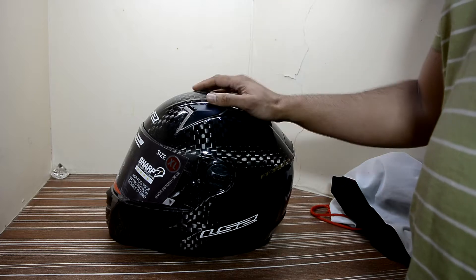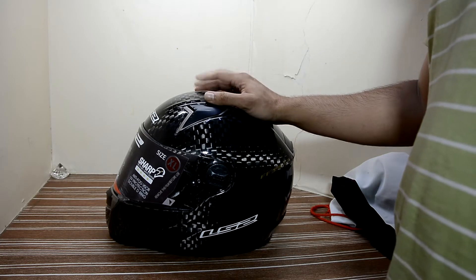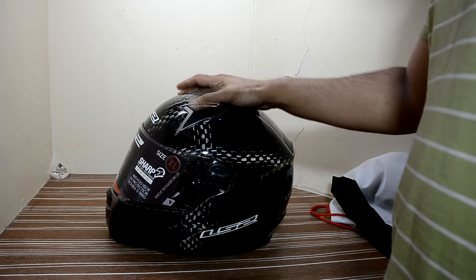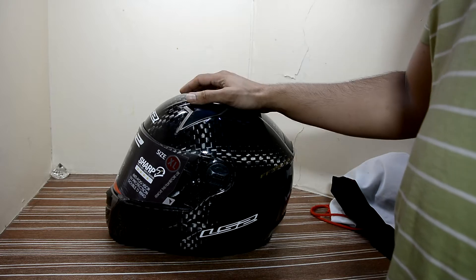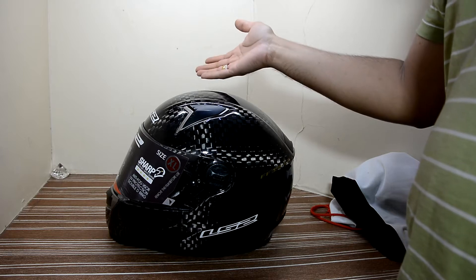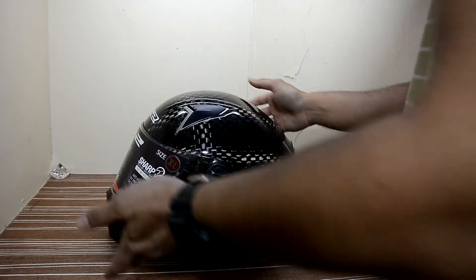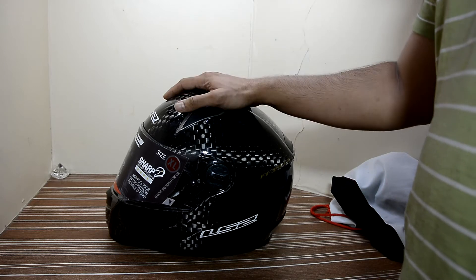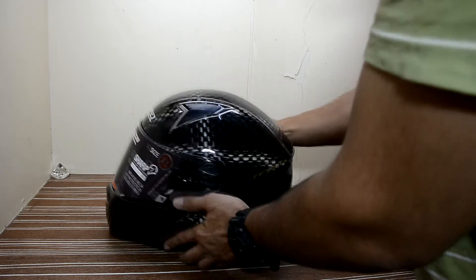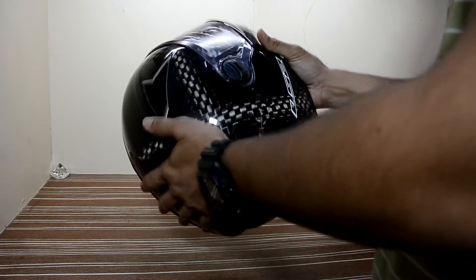I wanted something lightweight. I already have more than three helmets, and this is the fourth or fifth. But this time I wanted a helmet I can wear for a long period of time. The roads and potholes in India are so bad that I don't want any neck pain or injury, so I specifically wanted a lightweight helmet.